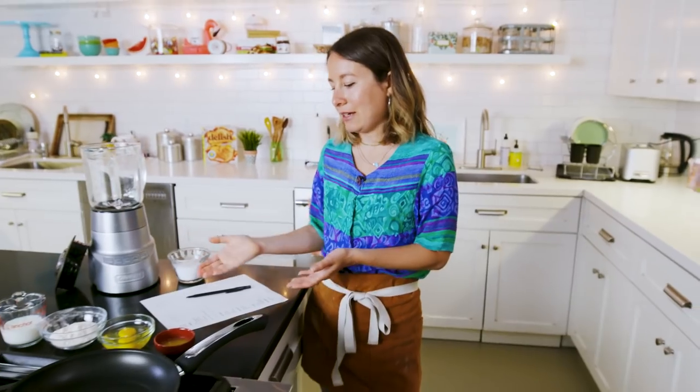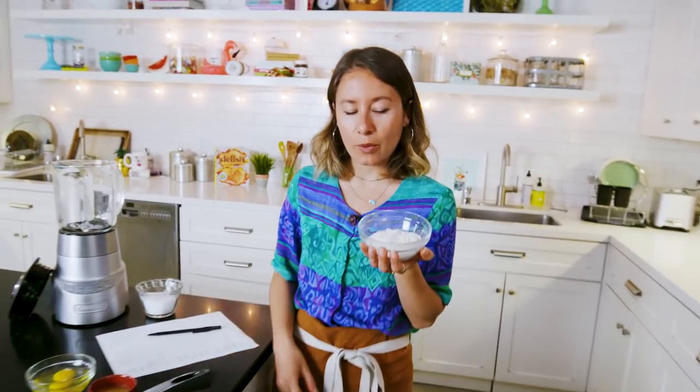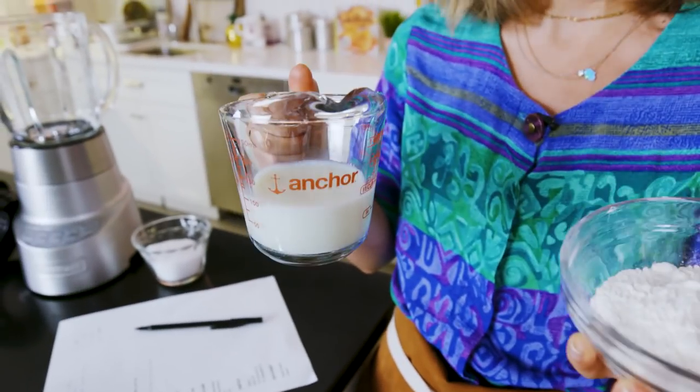You might be like, Lena, a half a cup of milk and a half a cup of flour is the same thing — I thought you said it was half a part. Well, this half a cup of flour weighs 50 grams, and this half a cup of milk weighs 100 grams. That is where those ratios come from.